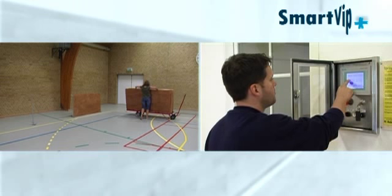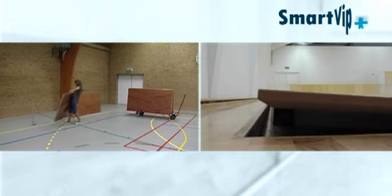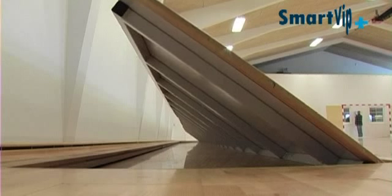With SmartVip automatic rebound boards installed in the hall, all this setup work is replaced by simply pressing a button. In just 1 minute 15 seconds, the boards are set up and ready for use.